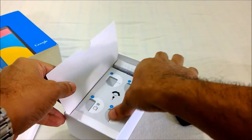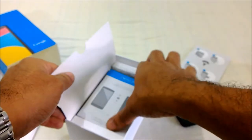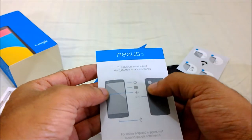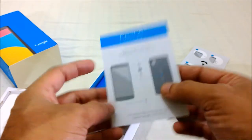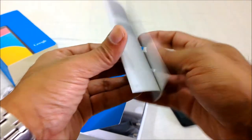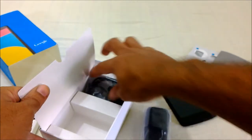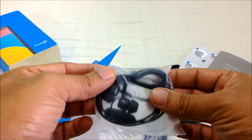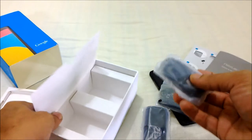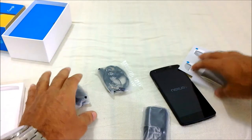We've got the micro SIM key, which is used to remove the SIM tray from the phone. There's a small quick start guide — let me put that aside. Here is the warranty and safety information booklet. This one is the wall charger unit, which looks very much like my Nexus wall charger. And this one is the in-ear headphones — I'm not sure about the quality yet. There's also the data cable. That's about it for the box contents — let me lay them all out for you.